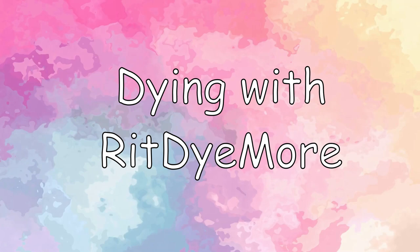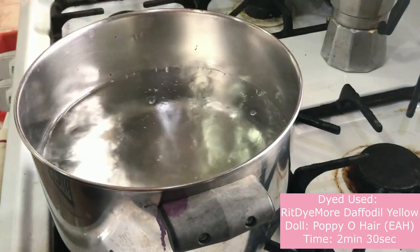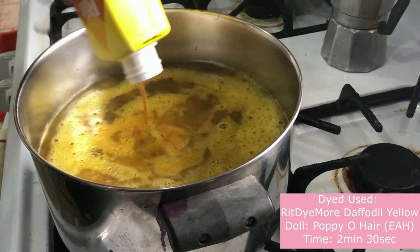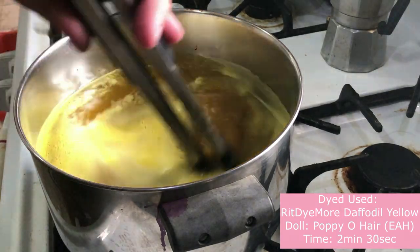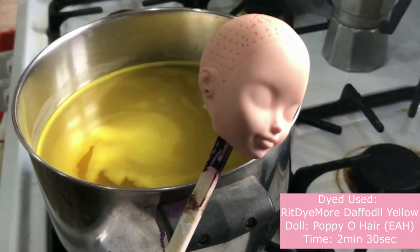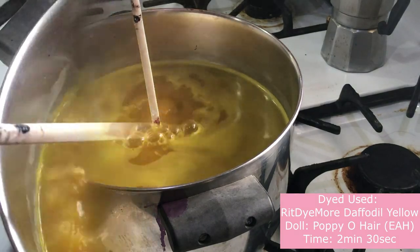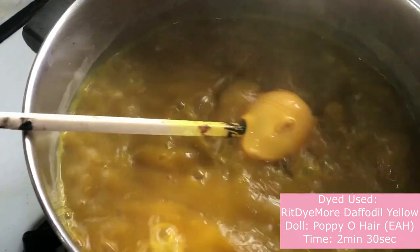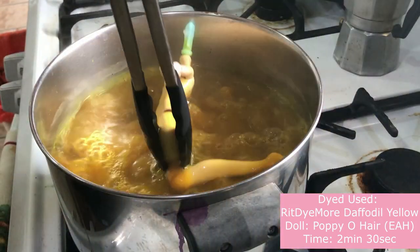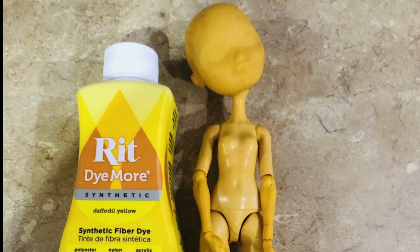Next, I will be dyeing with RIT Dye More. Be sure to shake up the bottle before pouring it in. Once again, slowly stir the water. I will be using a Poppy Hair Ever After High doll. I left her in longer than two minutes because yellow is a bright color and I wanted it to stand out. Make sure you bend those joints. And here's how she turned out.